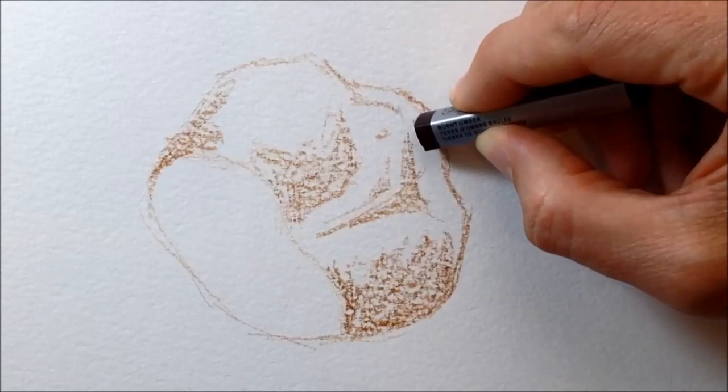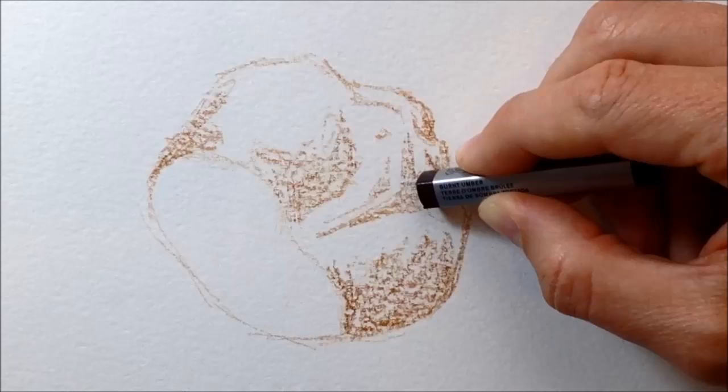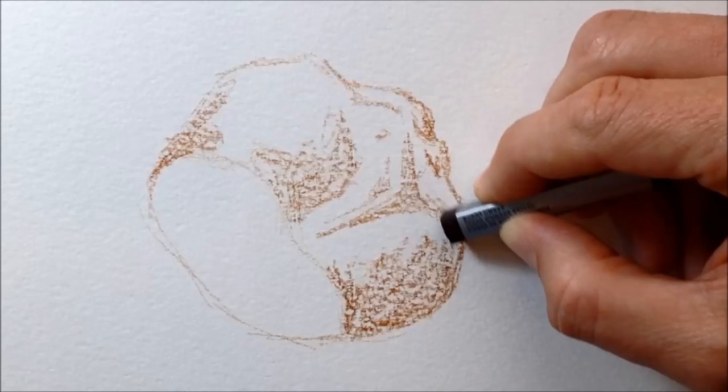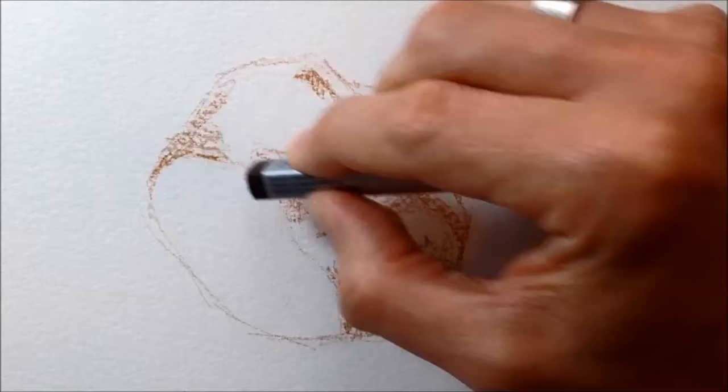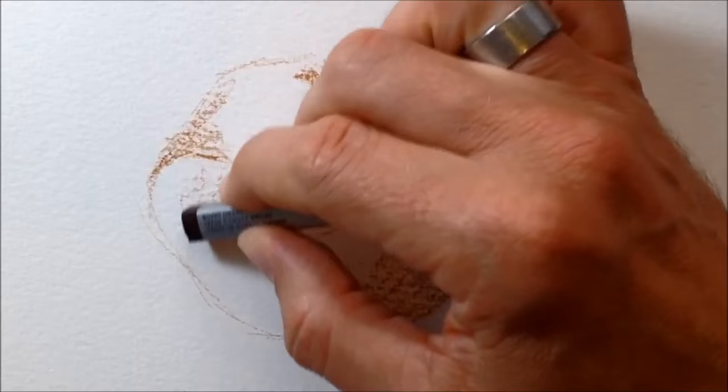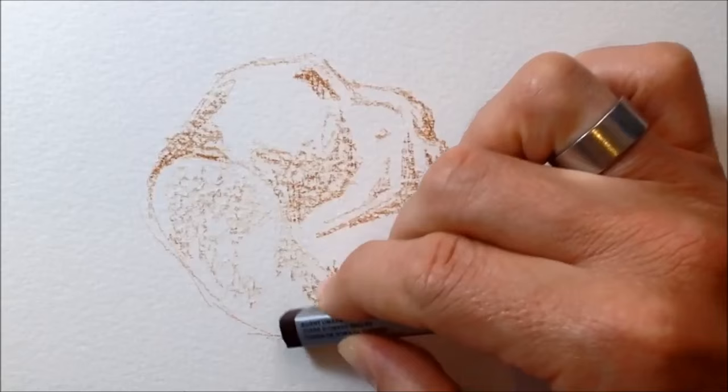Just like any pastel-type tool, when it's new and has those four square straight edges, it's really cool because you can use one of those angled edges to get really fine lines, or hold it on its side for a fine line too. But as you use it and it gets worn down and a bit stubby, it's much more difficult to get a distinct fine line unless you take a craft knife and shave away bits to get back to those crisp straight edges.